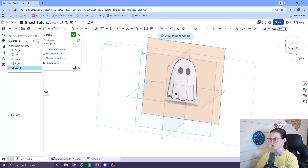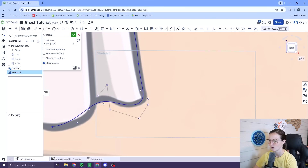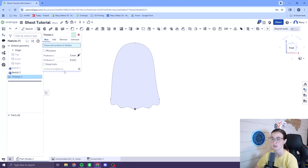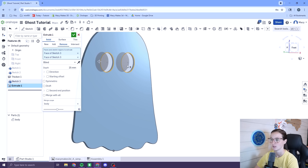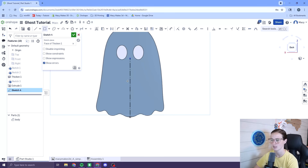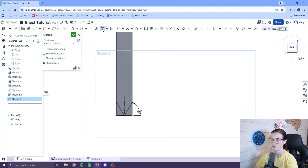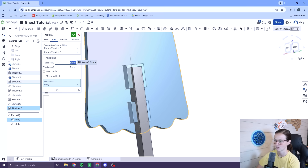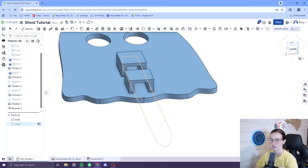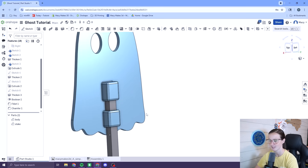I jumped right into Onshape and got the design cooking. The design process was fairly simple. I started out by bringing in my reference image, tracing the outline using a bezier curve, extruding the sketch to create the ghost body, mirrored a couple ellipses for the eyes, cut those out, and the ghost body was done. The next task was creating a stake and a way to attach it to the back of the ghost. The stake was easy — a simple rectangle with a pointy end did the job. To create the attachment, I made a couple simple rectangles, extruded them, used the boolean subtract feature to create the insert, and added a quick fillet to the edges just for looks, and it was ready to print.